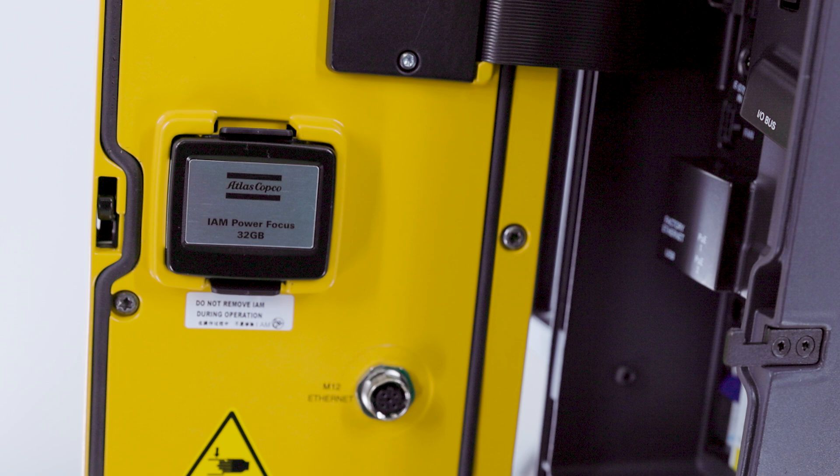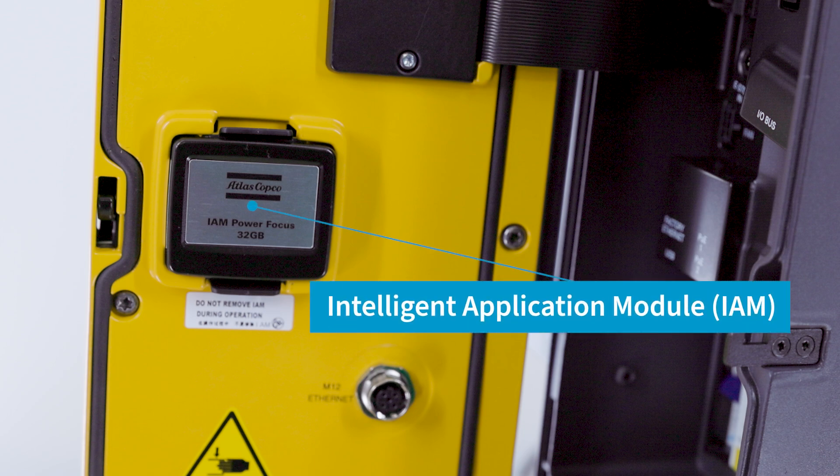On the inside of the door, this is where the IAM is located, which is the brains and storage and is required for the operation of the controller. This new 32 gigabyte IAM has increased memory to store up to 10 times the number of results and have software tightening data and configurations all in one.